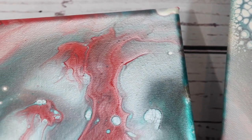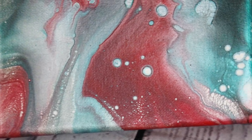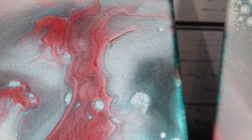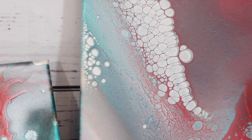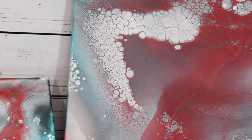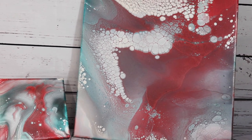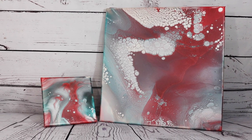And then the little one — I love how that dried, looks very cool. So I'm super happy with both of these and I love this color combination. Thank you guys for watching. Don't forget to like this video, subscribe to my channel, check out my links in my description, and have a great day.